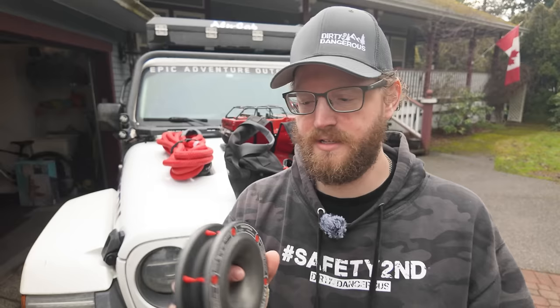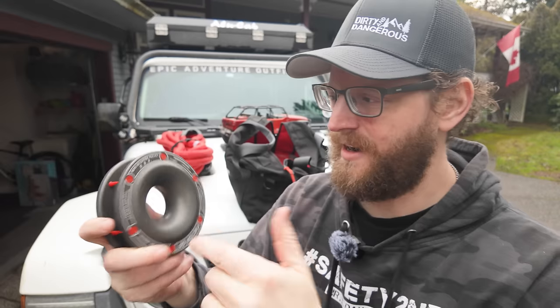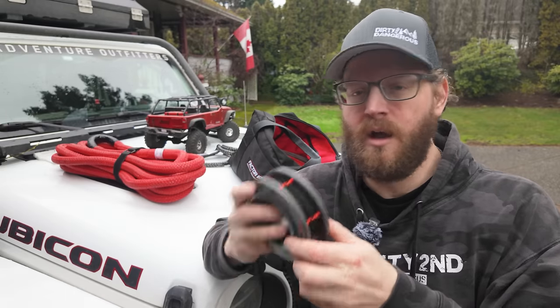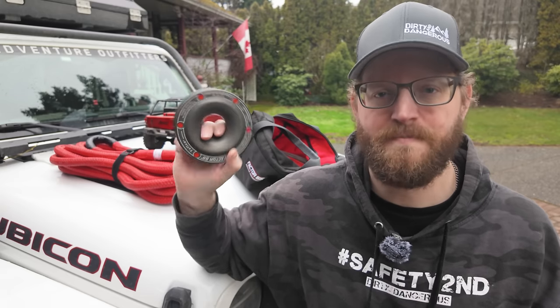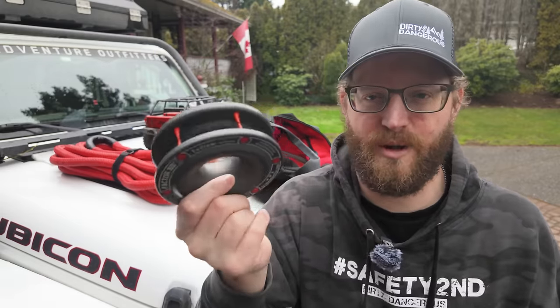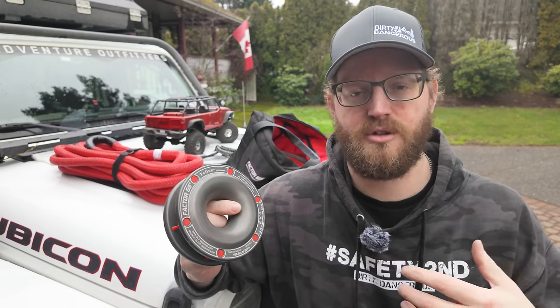This leads us to the next item — the donut. No, it's not actually a donut. This is a modernized version of a snatch block called a rope retention pulley, also made by Factor 55. It's aluminum and super lightweight. I've been using a snatch block in my recovery bag for quite some time, then I started using this rapid retention rope pulley — the RRP. Two reasons I prefer this style: it's much, much lighter than the snatch block, and I think it's simpler and easier to use.